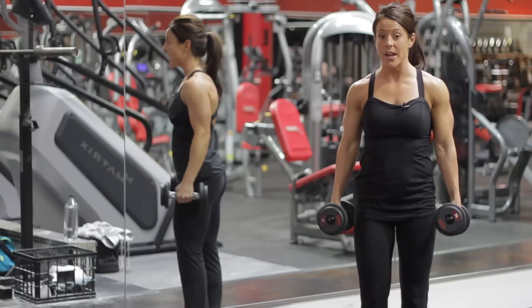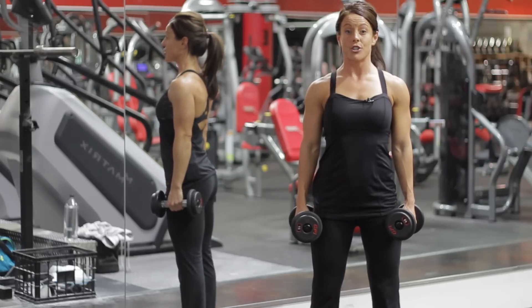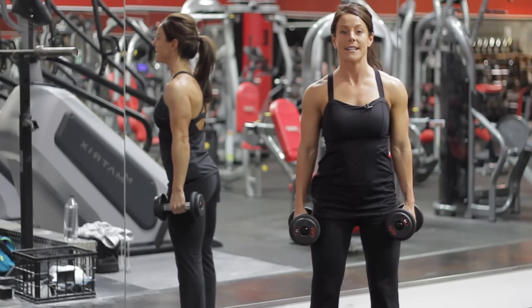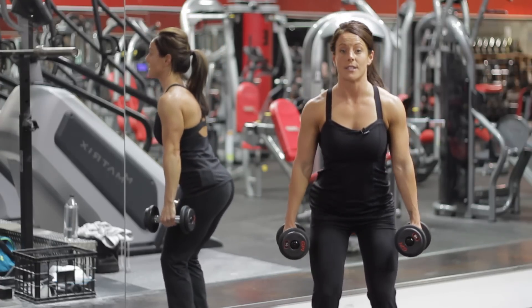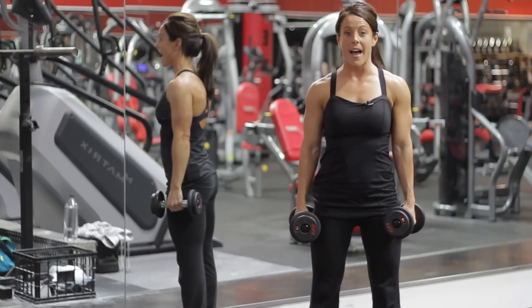You're going to grab some dumbbells, put your feet shoulder-width apart, and keep your chest up and back straight. You're going to bend at the waist, bringing your dumbbells just to your side into a 90 degree angle, then come back up.